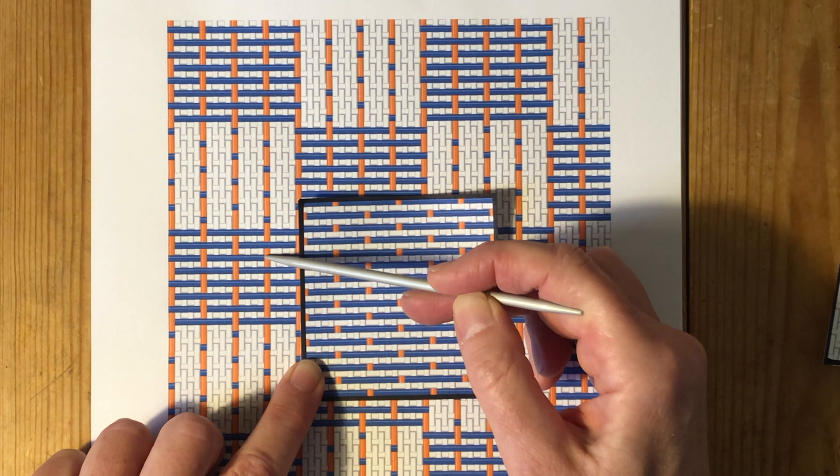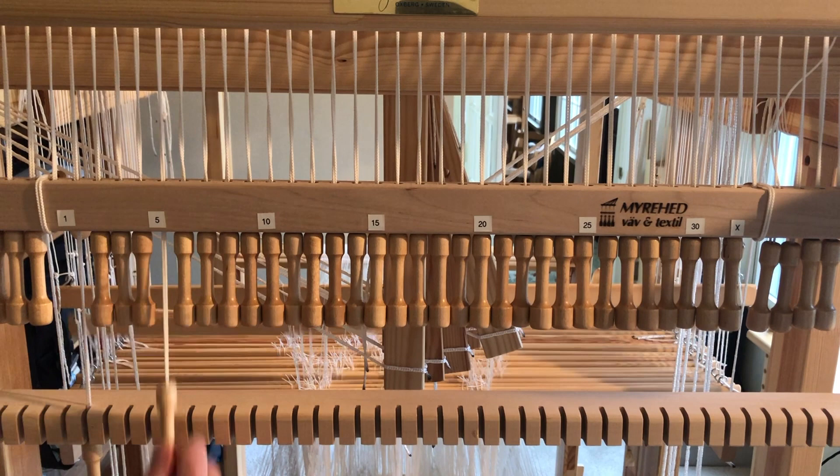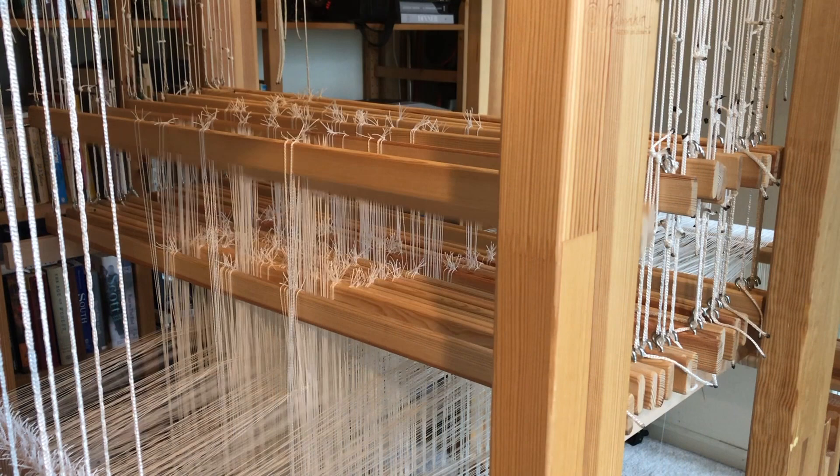This freeing of the two layers results in our pattern blocks being woven in true double weave fashion. On a drawloom, we weave pattern blocks by raising units where we want to reverse the faces of our cloth. But that won't work in the case of Beidervand, because we need to unstitch our two layers in the pattern areas. The question is: how do we remove our tie-down ends from this equation and keep them from interfering with the primary layer when pattern leashes have been raised?